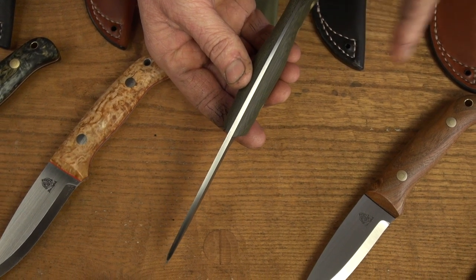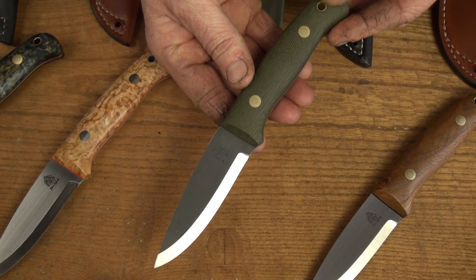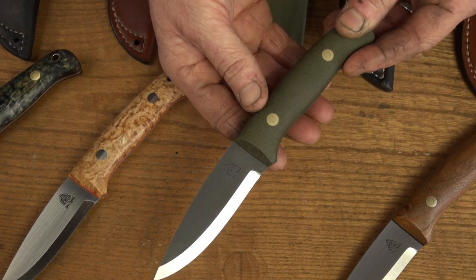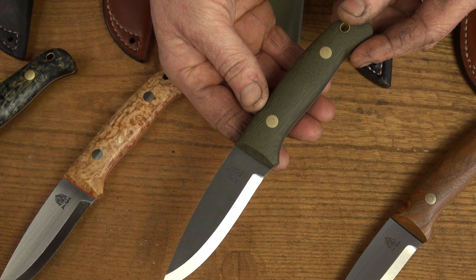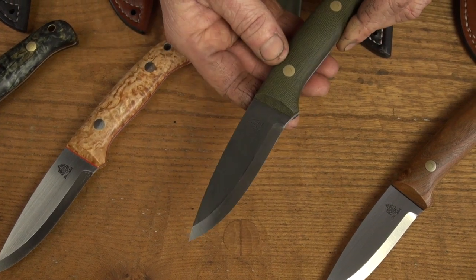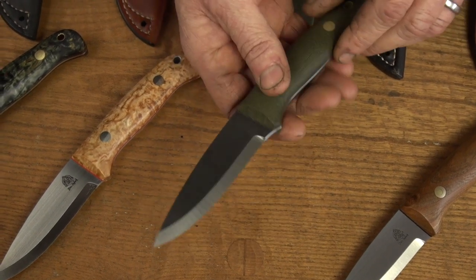I haven't put liners in this one — no liners — but it's got a blasted green canvas micarta handle, which gives a better grip if it's going to get very wet or you're using it in extreme environments. That blasted finish on the micarta gives it a really good look. This has got brass Loveless bolts, acid stonewash flats, and it's still 3.4mm 01 tool steel.